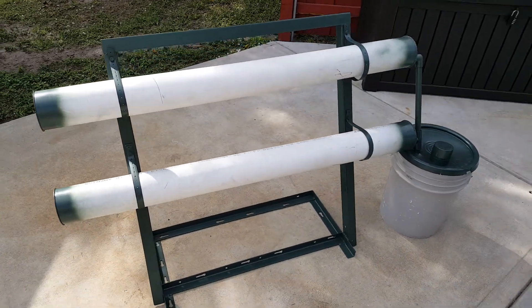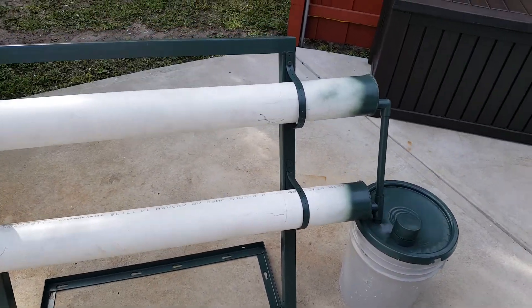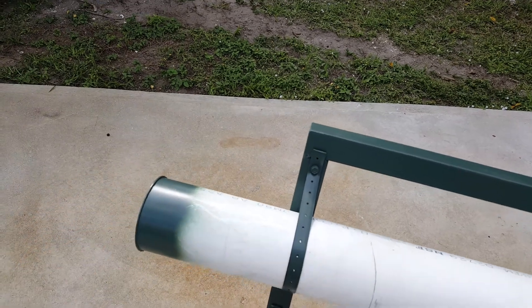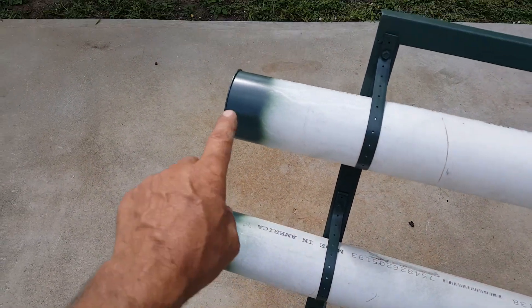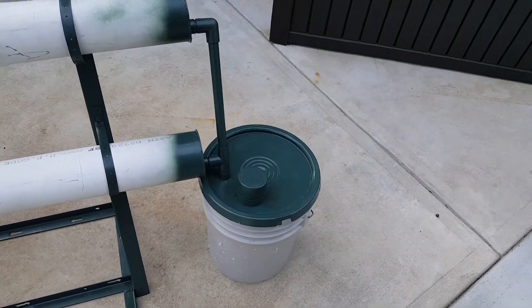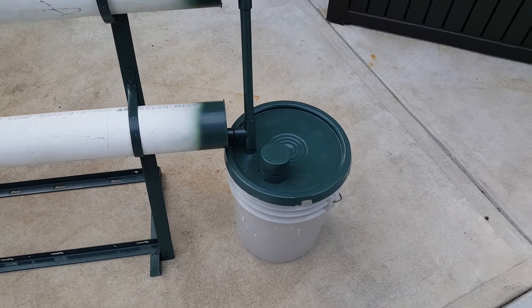We ordered the pots to put in there. Water will come up out of the bucket through a little line and then drop down into each end of these two tubes. There'll be a 12-volt solar pump in this bucket here.